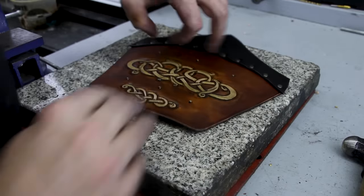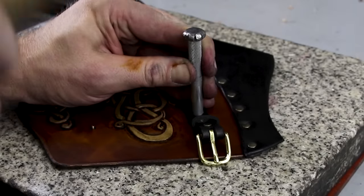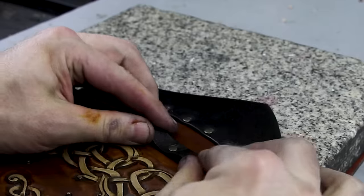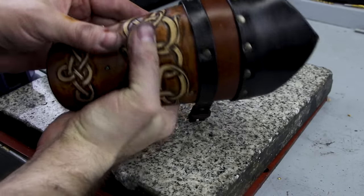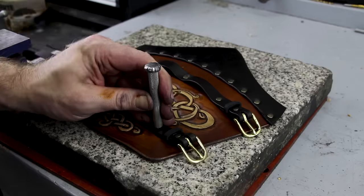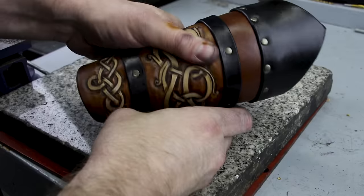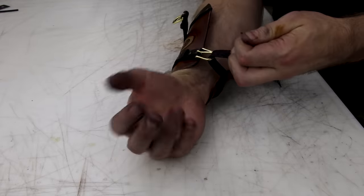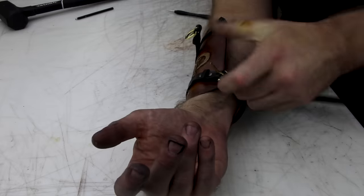Sometimes I use a rivet setter, sometimes I don't — you can just hammer them flat if you don't have a setter; you get a little dome if you use the setter. Slide the keeper in and put these straps together, then mount them to your vambraces. One thing here is the whole spacing on the straps is made so there's going to be a buckle — so there's a little loop, and when it bends it'll form around it nicely instead of being awkwardly tight and possibly popping rivets out. I think the space I have there is just a little too much, so I've changed it in the pattern and lessened it just a tiny bit. Always consider that when you're bending stuff around something.